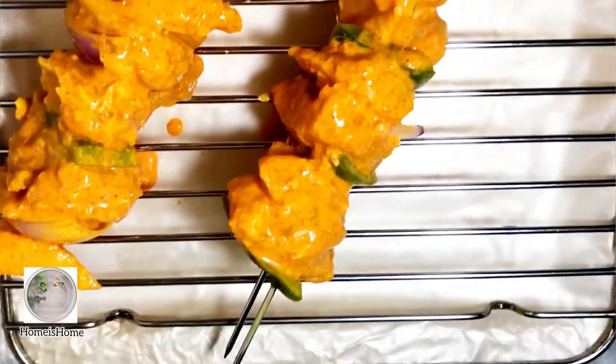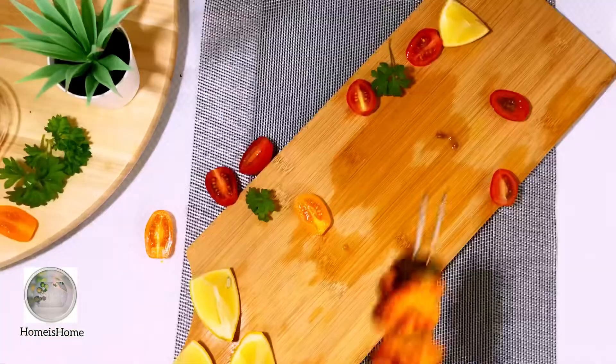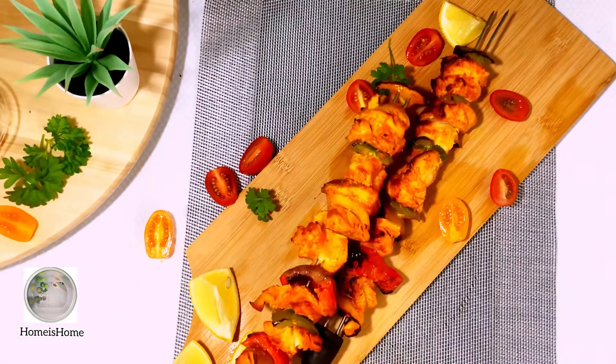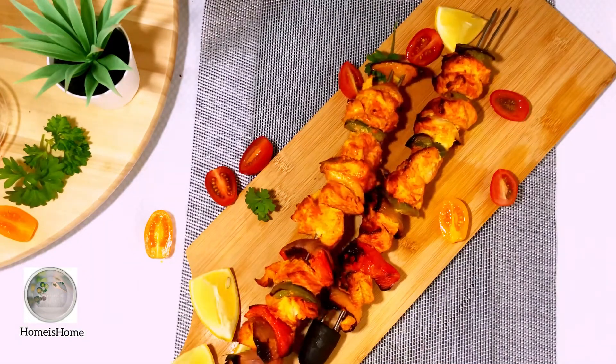Now my kebab is ready and I'm going to place it in the grill until it's done — it only takes about 20 to 25 minutes. Once it's ready, twist it in the grill so that it cooks evenly on all sides.